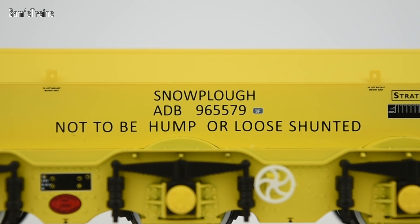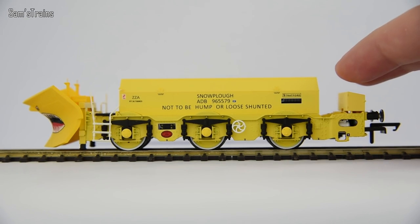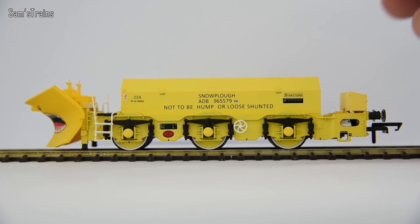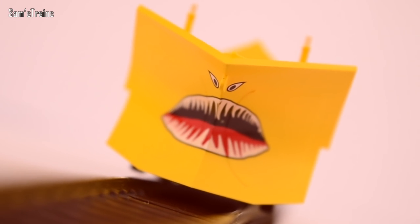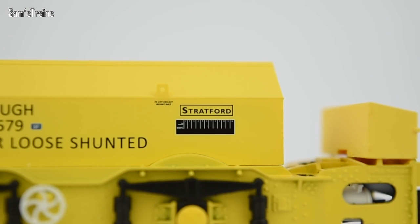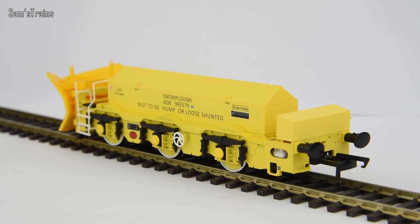On the main body of the Beelhack there is a lot of text. You've got 'Snowplough' and then ADB — I suppose that's the running number — and quite interestingly it says 'Not to be hump or loose shunted,' which basically means these snowplows must always be coupled to a locomotive; they're not allowed to move on their own. Hump shunting is where you literally place the piece of rolling stock on top of a hump on the track, let it roll down through points, and loose shunting is pushing things around without a locomotive. I assume that relates to the massive weight of these things — you don't want such heavy bits of rolling stock being free to roll around on their own. There are also plenty of warning signs and high voltage markings, which I assume relate to the power lines over most of the rails. To be honest, to say it's a snowplow and not a locomotive, the amount of detail is pretty impressive.